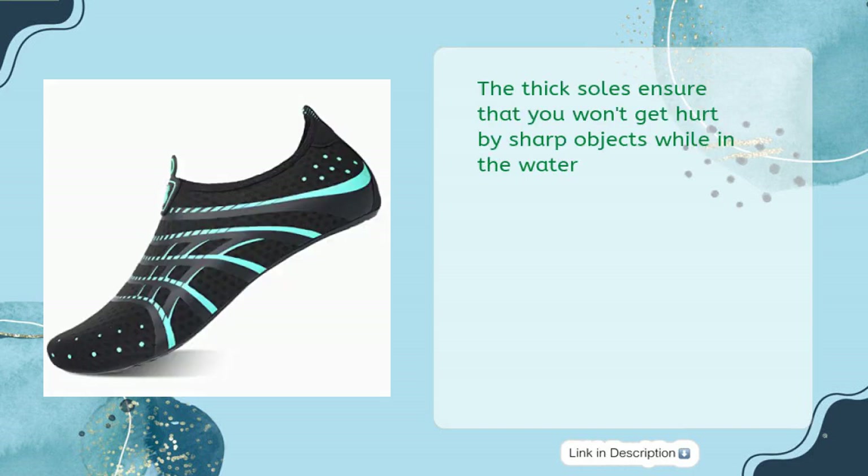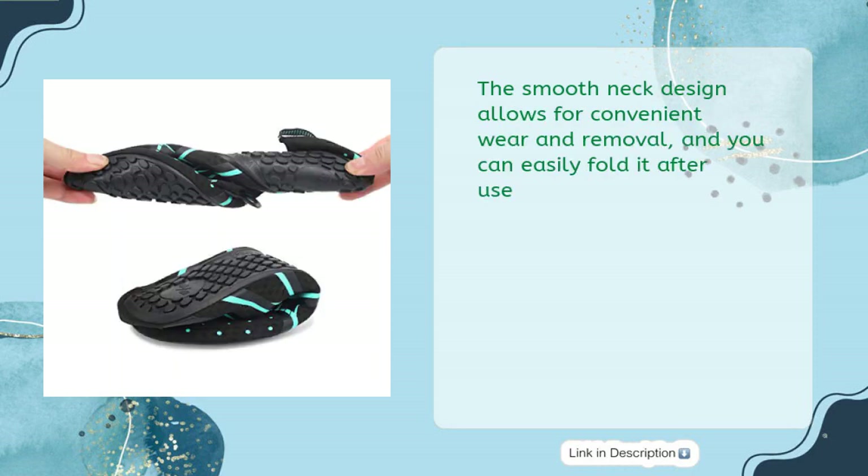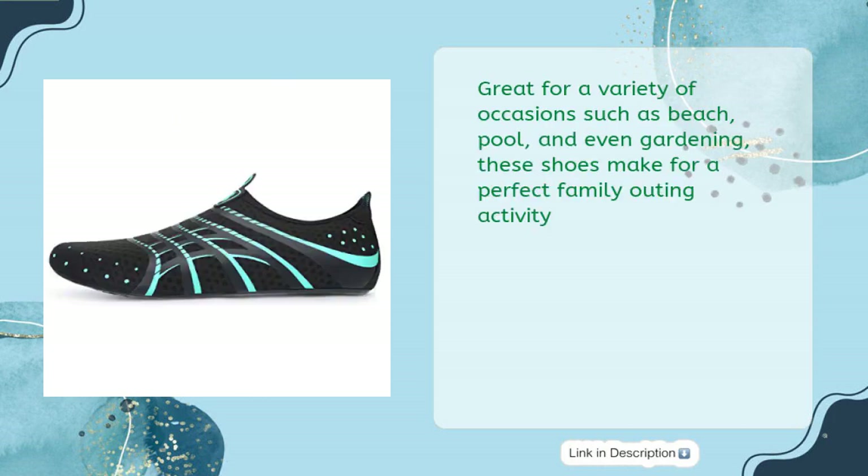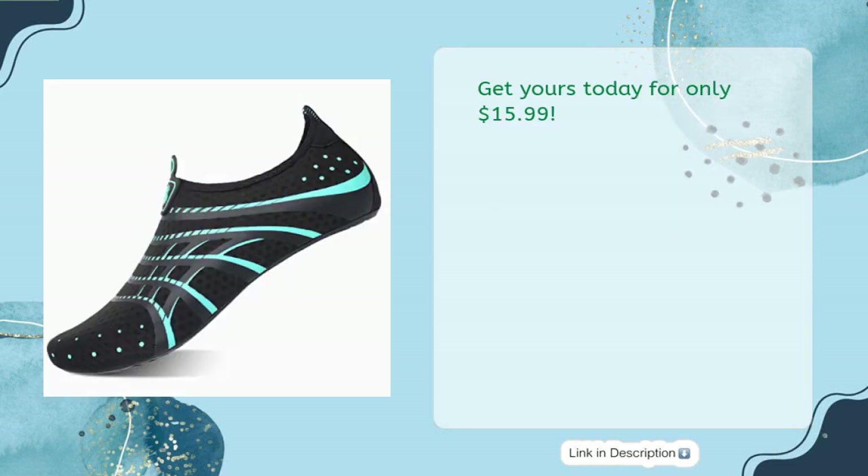The thick soles ensure that you won't get hurt by sharp objects while in the water. The smooth neck design allows for convenient wear and removal, and you can easily fold it after use. Available in both men and women sizes, there's something for everyone. Great for a variety of occasions such as beach, pool, and even gardening, these shoes make for a perfect family outing activity. Get yours today for only $15.99.